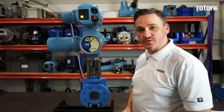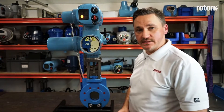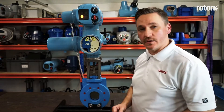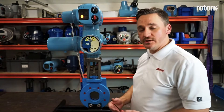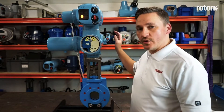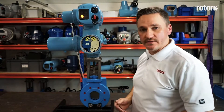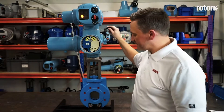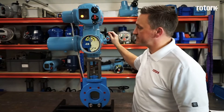The remaining settings on the mechanical switch mechanism are for setting the limits. In order to set the limits we need to move the actuator and the valve to either the closed or the open position. You can start with either. We would always recommend that all operations are done with the handwheel until the limits have been successfully set. So I engage the hand operator and rotate the actuator and valve to the closed position.